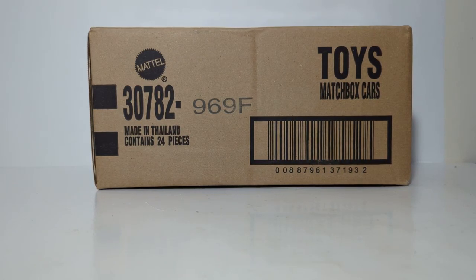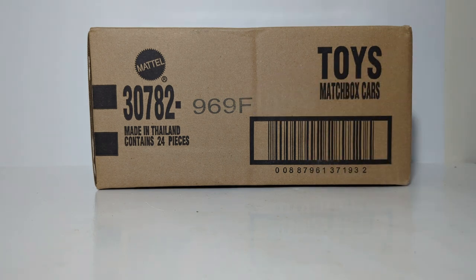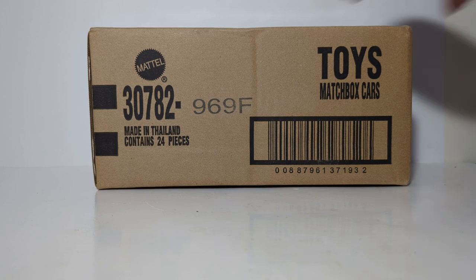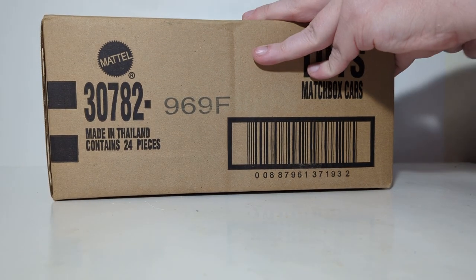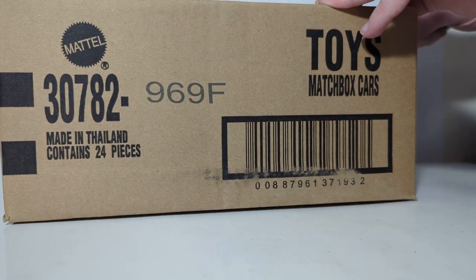Welcome everyone and thank you for joining me for this DieCast Emporium video. Today we're going to be taking a look at Mix F of Matchbox Basic Cars from 2022. This case will have a lot of repeats, but they will also have a few new cars mixed in throughout the year. A huge thanks to J Car DieCast for sending this case over for review.